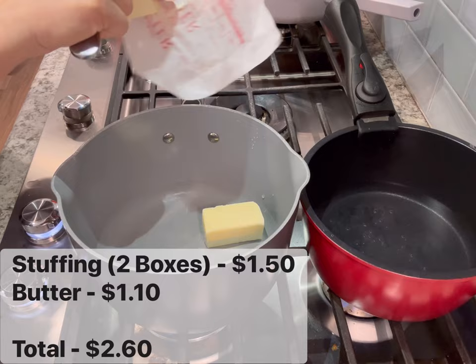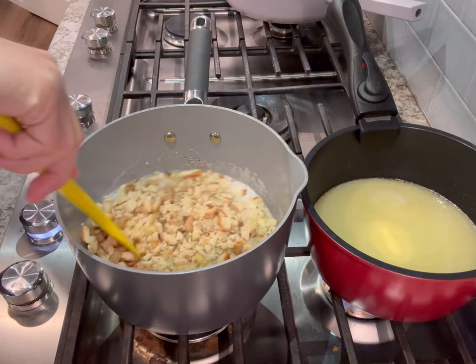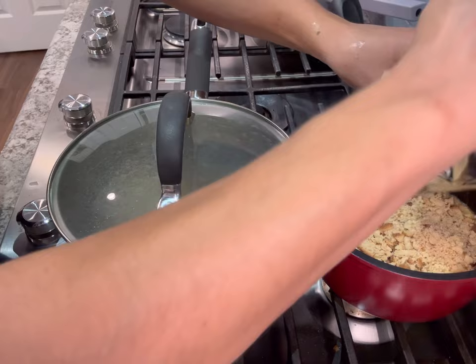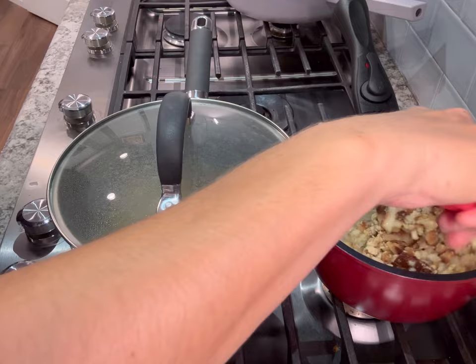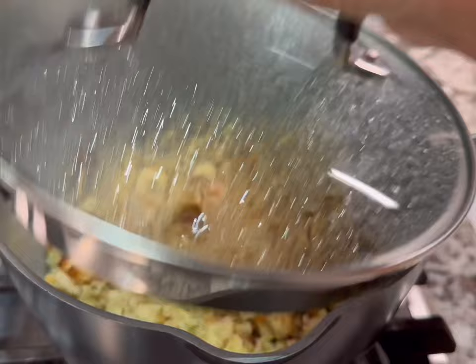Instead of making stuffing from scratch, we're going to make stuffing from a box. When you're short on time and don't have a lot of hands in the kitchen, this is really helpful and it's super delicious. I got two different boxes from Aldi — a traditional herb stuffing mix and a brioche stuffing mix. My personal preference turned out to be the traditional herb stuffing mix; the brioche one was a little too soft and a little too sweet for my liking. At 75 cents a box, it's a really great deal.